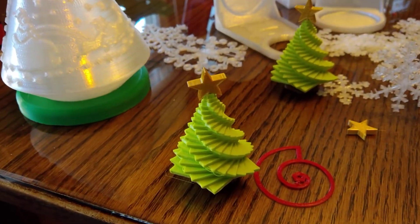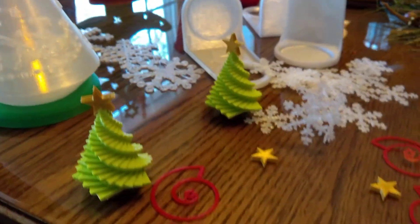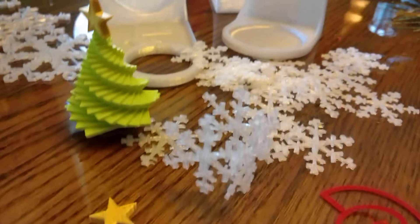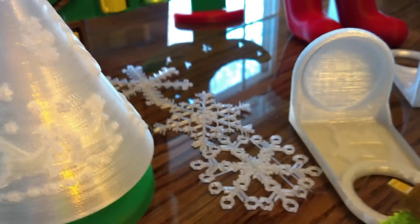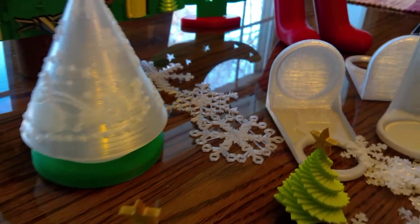My wife found these little spiral Christmas trees — I think she thought they were going to be bigger than they turned out to be. And then these are snowflakes that you put together to make an ornament; twenty of them go together. I'm going to let her do that since she picked it out. And then these are just snowflakes that make ornaments — you put ribbon in them.